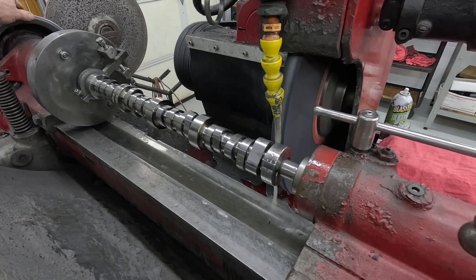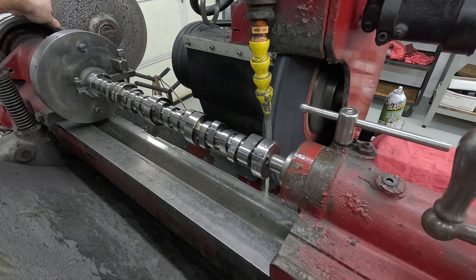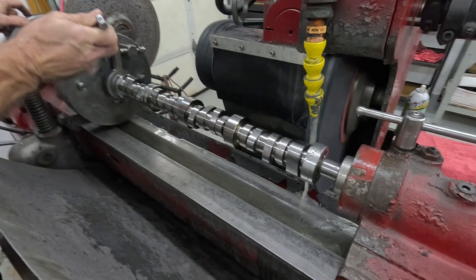Let me check how centered we are. We might could go this way just a little bit — let me tweak it just a little bit.